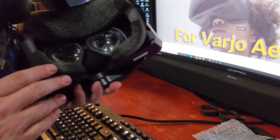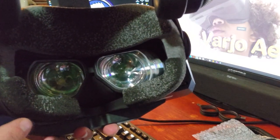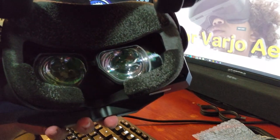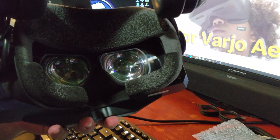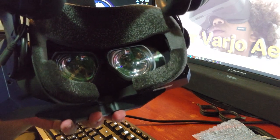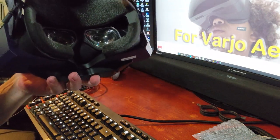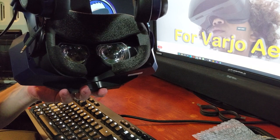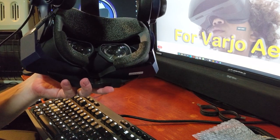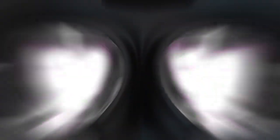The lens barely hovers right above the Pimax lenses and has a nice recess. Now, these still do not cover the full lens of the Pimax, however it covers enough that the uncovered area should correspond to the blurred peripheral I would normally have with my glasses anyway — so I don't think that's going to be an issue. Super excited to test this out, let's fire up a game.